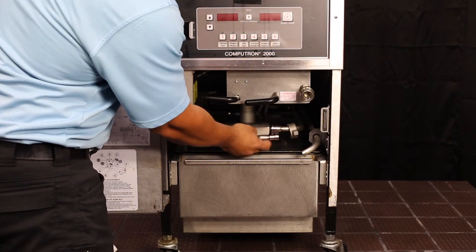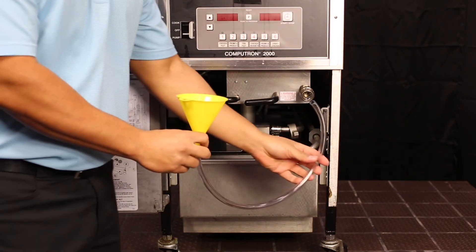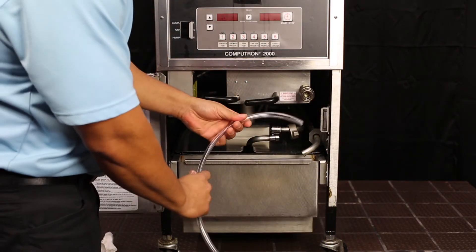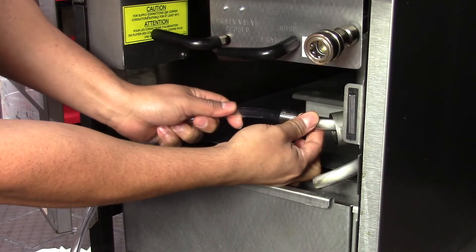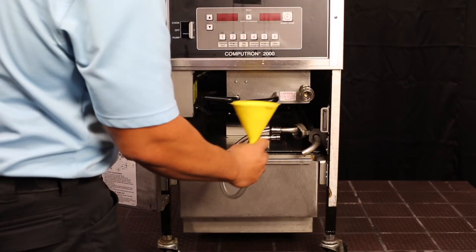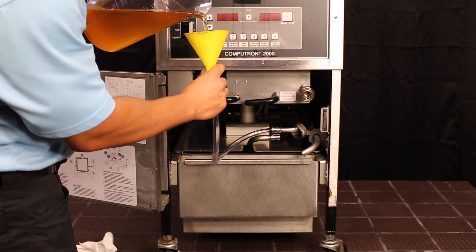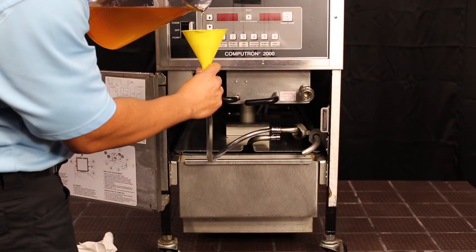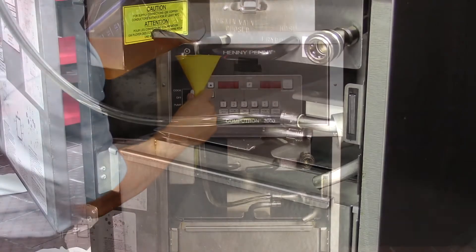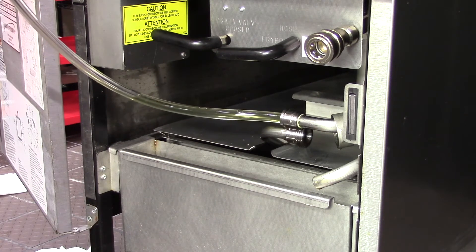Once disconnected, bring your funnel and hose and carefully insert it in the pickup tube. Once inserted, take a recipient with cold, clean oil and pour it down the funnel until you see the hose saturated with oil. Brace the funnel as you pour the oil to help it go down the pickup tube. Carefully shake your funnel to help the oil go down the tube.